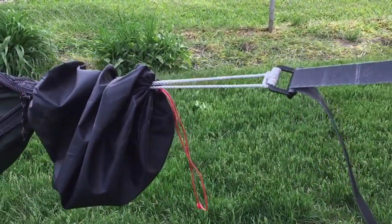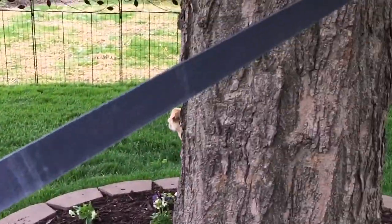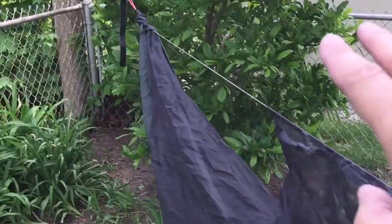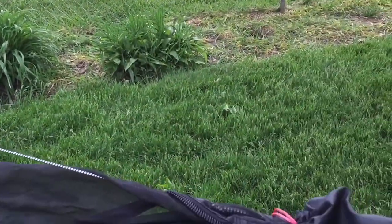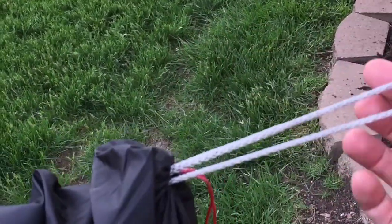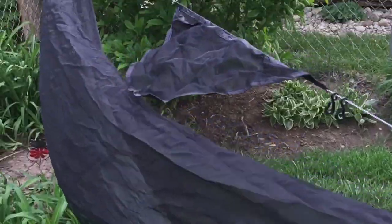There is the finished product — the continuous loops on the buckle, connected to a strap running up to the tree. Same thing on the other end. I got different colored continuous loops: a gray one for my foot end and a red one for the head end, since this is an asymmetrical hammock. You can mix and match. You can get these really cheaply from Dutchware — 15-inch continuous loops. Great way to lighten up the hammock.